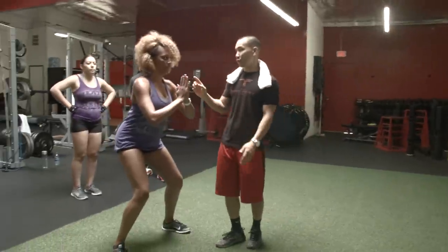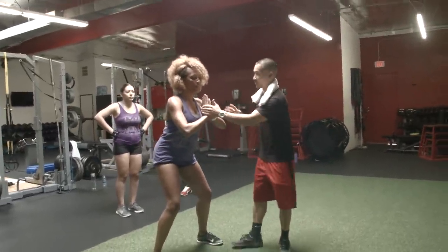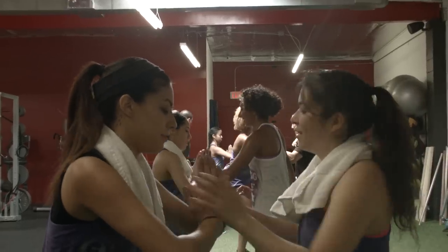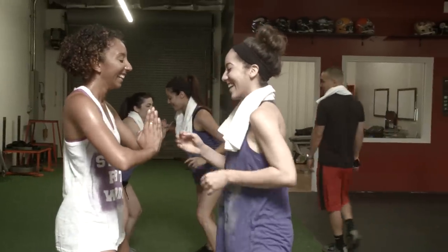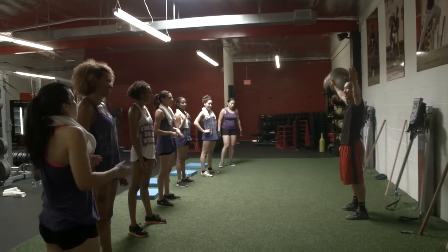All you're gonna do is prevent me from moving you, so don't let me move you. You guys got that? And you are done — Bridal Party Boot Camp!